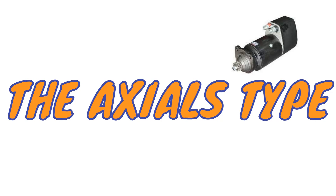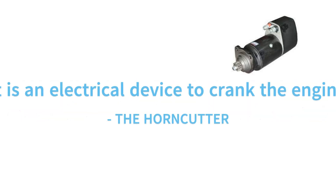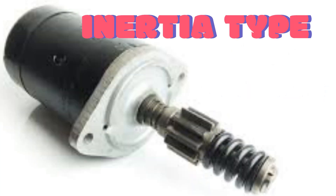Before we get deeper into the video content of today, let's understand what the starter motor is. It is an electrical device that is used to rotate or crank the engine to initiate the engine's operation under its own power. We will discuss further in the next episode. Let's move on to the first category, which is the initial type.